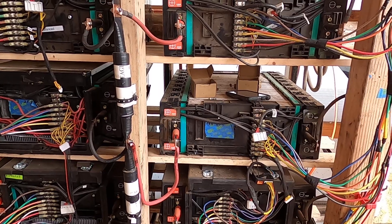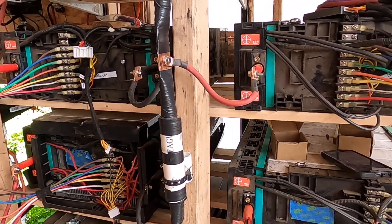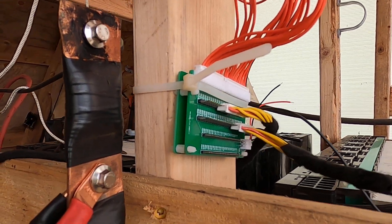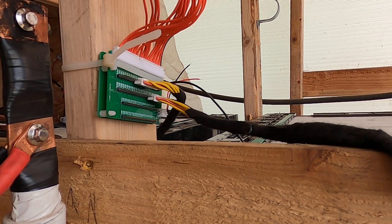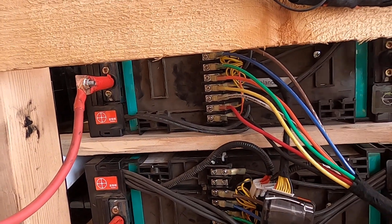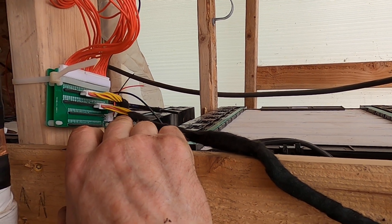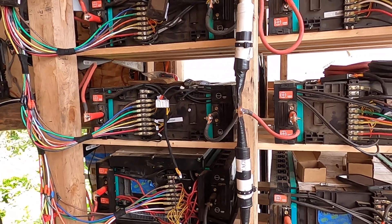I went looking for another solution and found an active balancer on eBay from store IC Go Go Go. Here is the unit — the first part is a breakout board with pins to connect to each cell group or cell bus. I've got it configured as a 16s active balancer. Cell groups 1 through 8 are on the right tower and 9 through 16 are on the left tower, connected with radio control model airplane connectors to each bus.